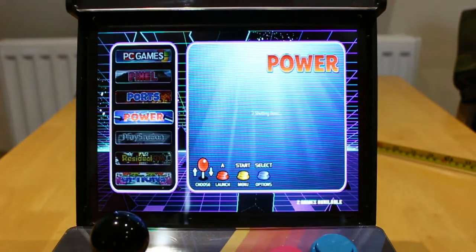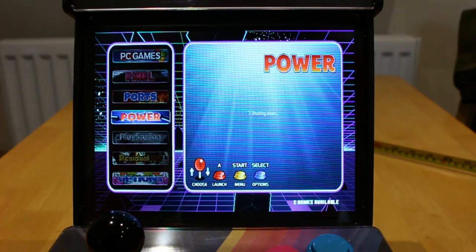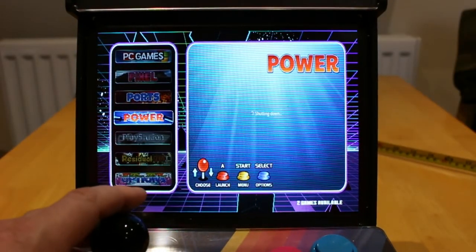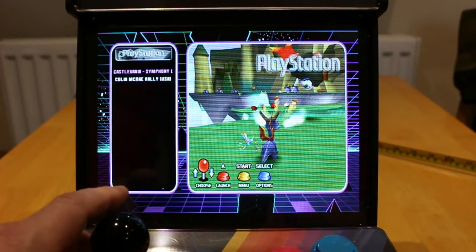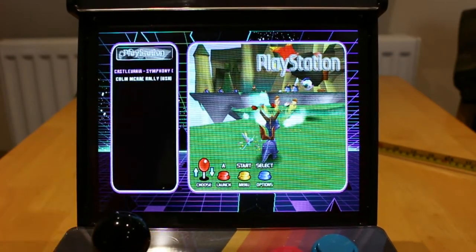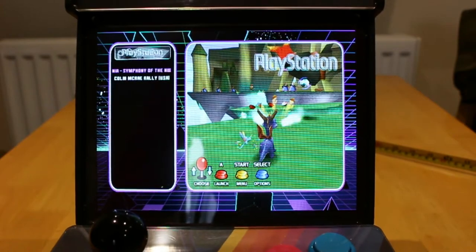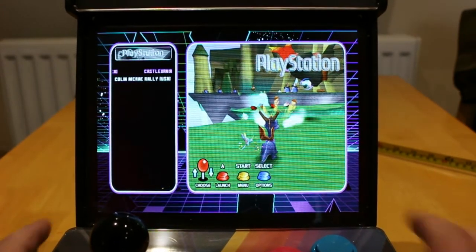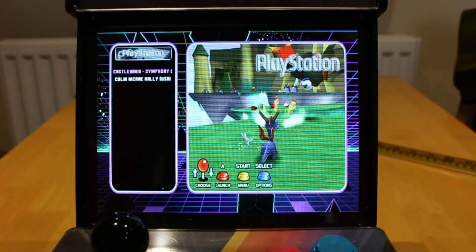Sometimes when you add a game to favourites and you turn off the button, it won't save it. So if you use the power menu this way, it'll save the game. PlayStation — I've only got two games on that, mainly because PlayStation uses the left and right triggers, and those don't really work too well.